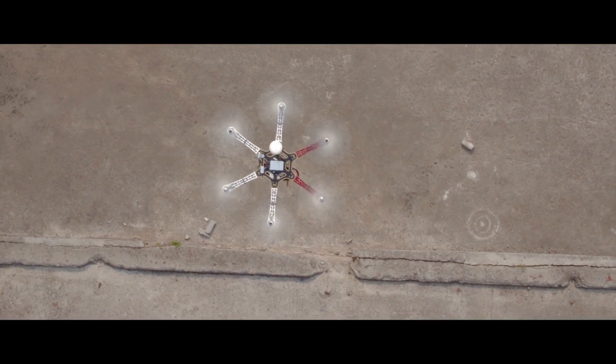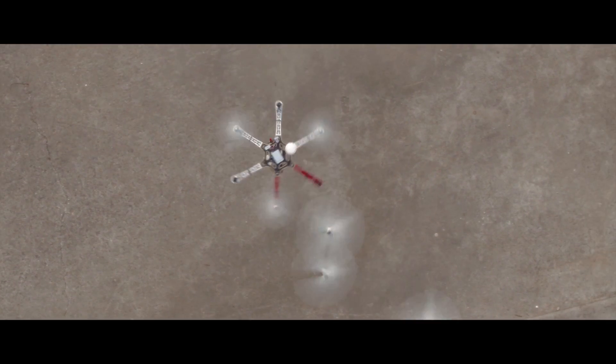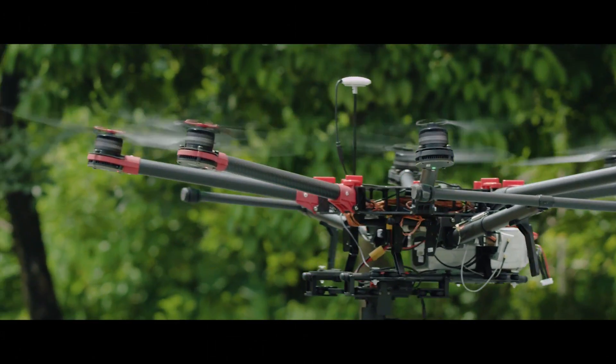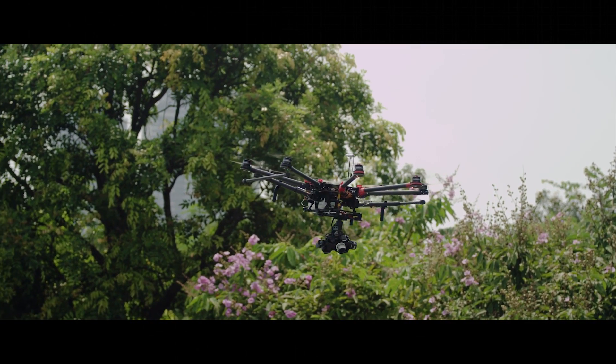With a fault-tolerant control system, a hexacopter or octocopter can land safely even in the event of propulsion system failure. The N3 has an outstanding vibration dampening system, and even if you have propellers that may be out of balance, the system is able to overlook that and provide much better flight performance and reliability.